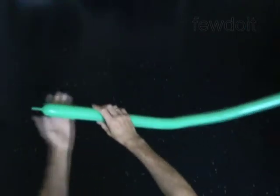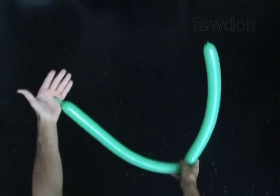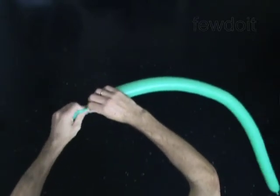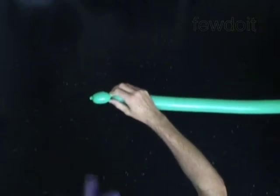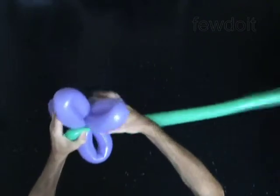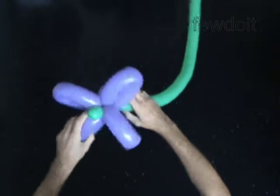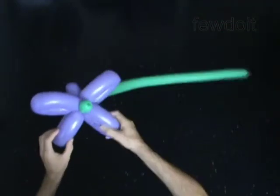Inflate a green balloon for the stem leaving an inch flat tail. Twist the first one-inch bubble. Lock the free end of the first bubble of the green balloon between bubbles of the bloom. Fix all bubbles in proper positions.